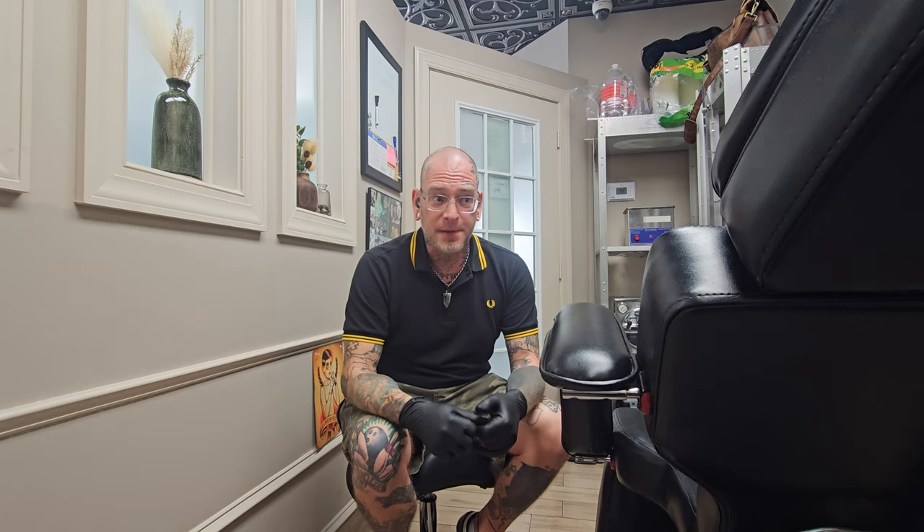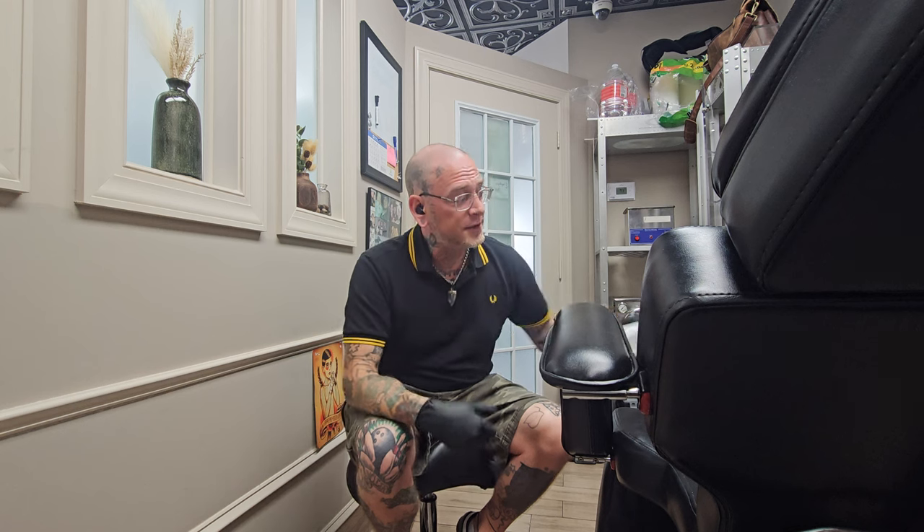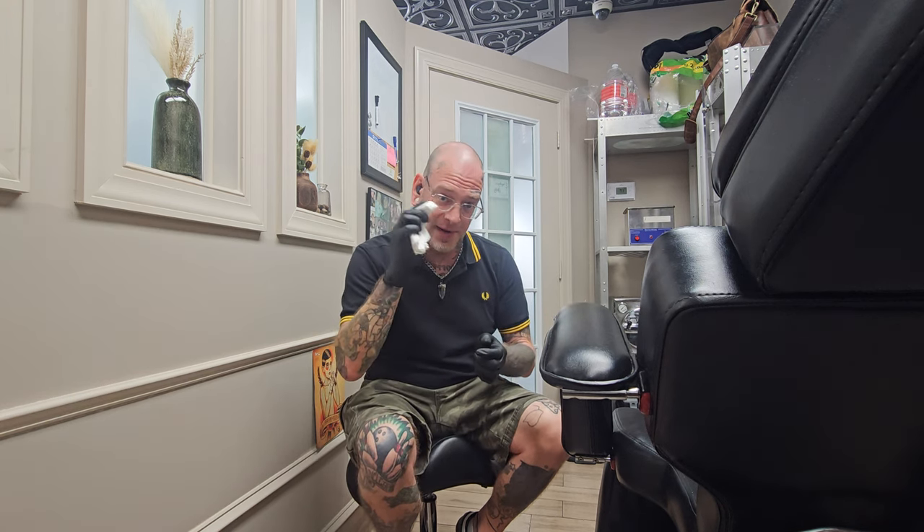Speaking of showers, you can shower normally and use your normal products. As soon as you get out of the shower, use your can of saline wound wash and spray all the soap and debris away from your piercing. Anytime you finish spraying your piercing, take a clean disposable paper towel and pat it completely dry, front and back.